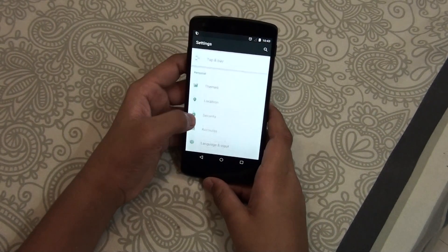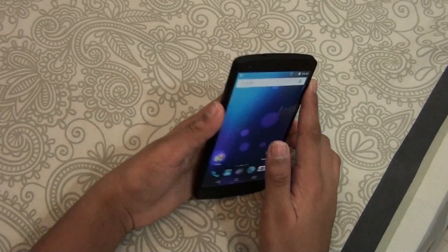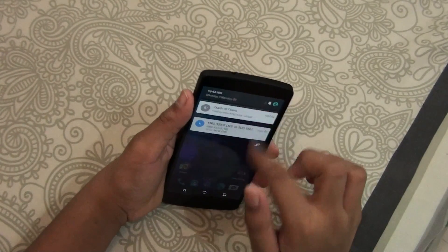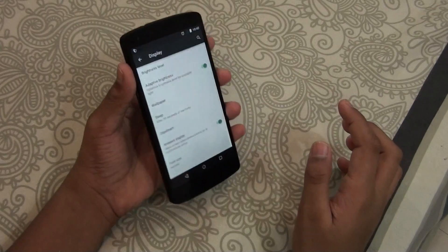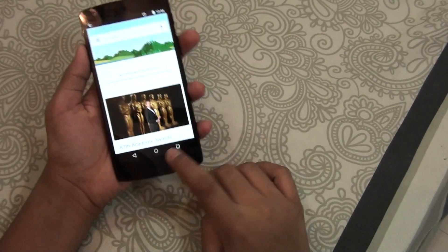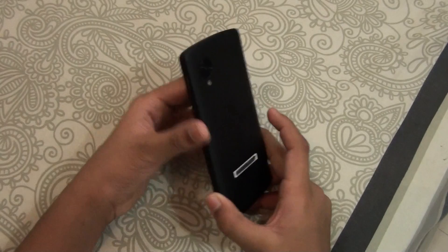You get a theme engine from which you can change the themes. The best thing about this one is it boots up in just 15 seconds. Talking about the other features, you get the ambient display feature. This ROM is not that tweakable — you just get two or three features — but this is the best ROM you can get for the Nexus 5.